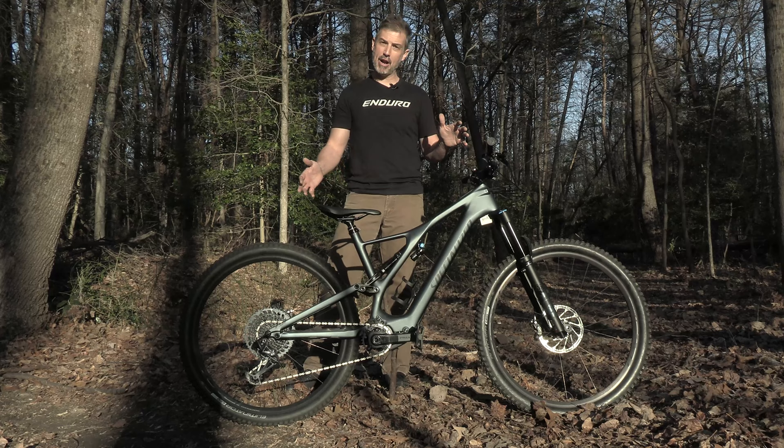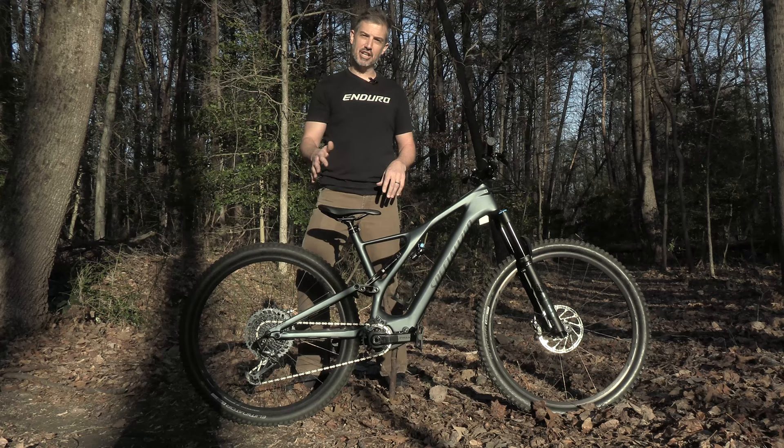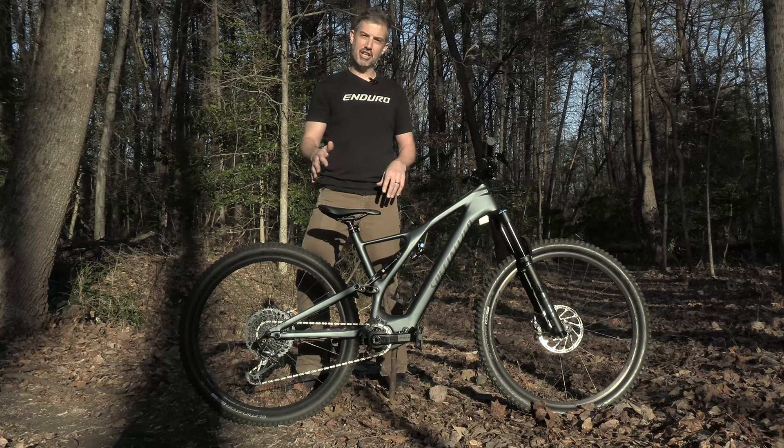It's a really great bike, really great package, really fun to ride, really fast. Bikes start at about 7,000 bucks. This is the Levo SL. Come check it out at TrailWorks on our test track, take it for a test ride. Hope to see you soon at TrailWorks.